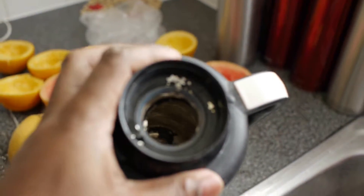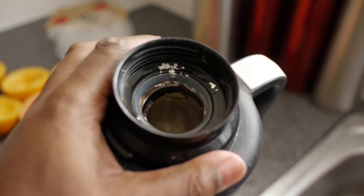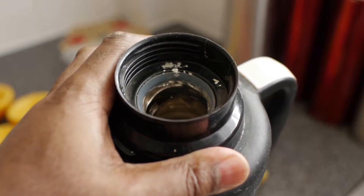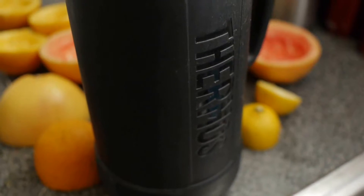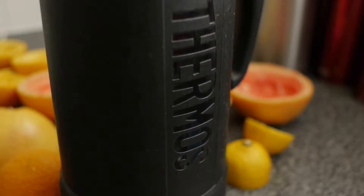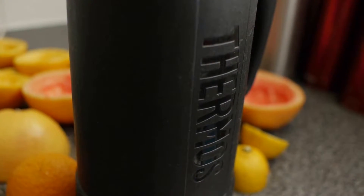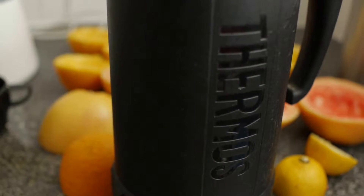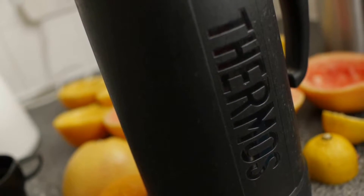This is what this side of my flask looks like. I've taken utmost care and precaution using this flask: no banging, no sudden hot and cold use, no ice cubes inside at all. I followed the instructions to the tee, and yet still the flask has failed me. I must point out this is a rare occurrence, but the problem is how Firmas deals with their customers — that's what's concerned me and put me off ever purchasing their products again.